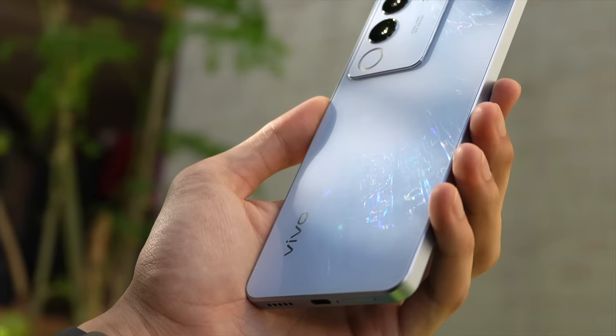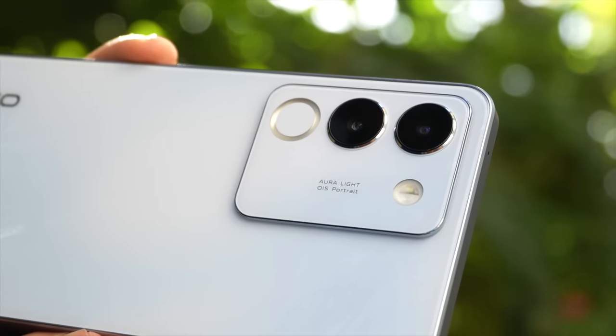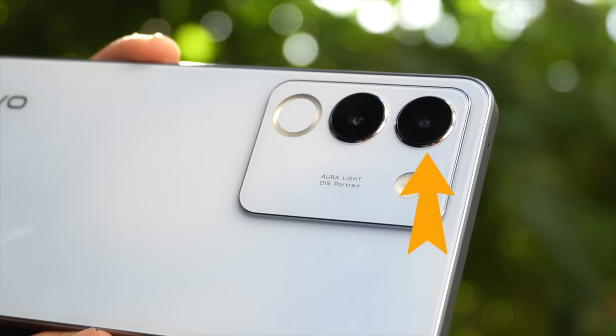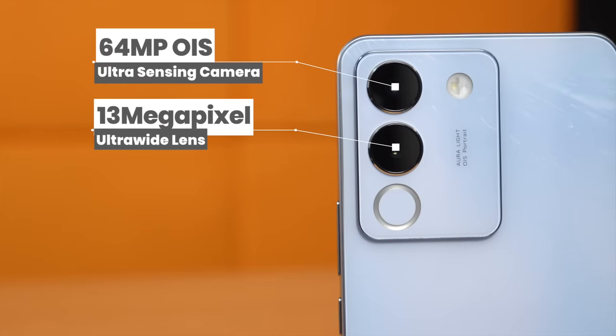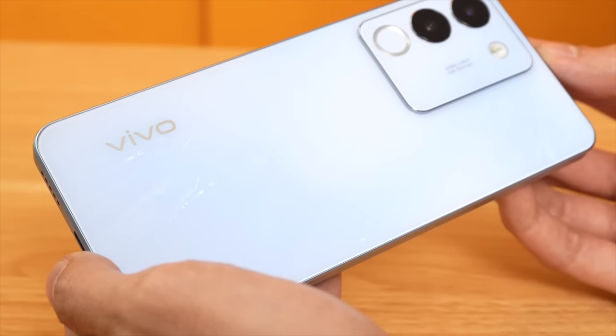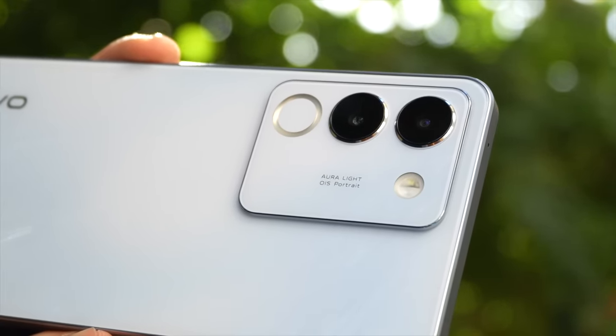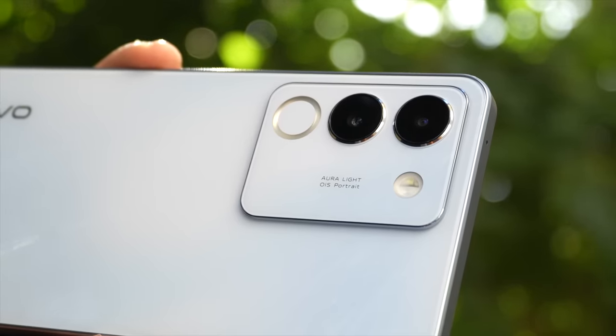Ngayon likod niya is very minimalistic. Yung kanyang camera — may konting umbok — and you've got here two cameras: 64MP OIS Ultra Sensing Camera and 8MP Ultra Wide Angle Lens. Dalawang camera na lang uso ngayon. For me, important yung quality instead of the many other lenses na pang hype lang. Dati pataasan ng megapixel, ngayon hindi na po yung case.